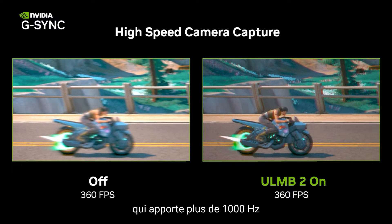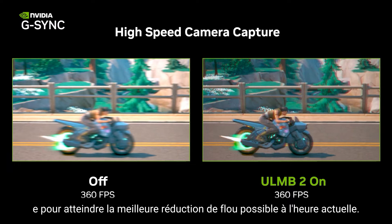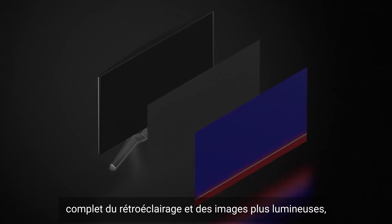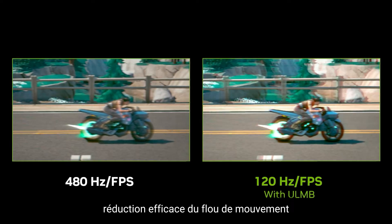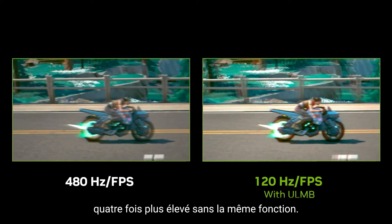ULMB2 brings over a thousand hertz of effective motion clarity for the best blur reduction currently possible. Hallmarked by full refresh rate backlight strobing and brighter images, ULMB2 facilitates the same effective motion blur reduction as a display that has four times the refresh rate without the same feature.